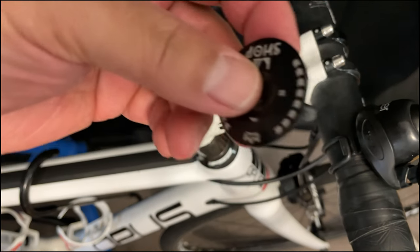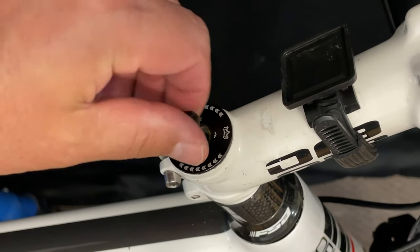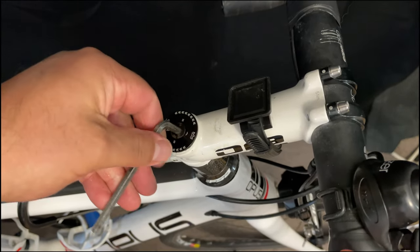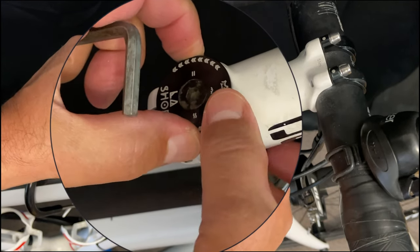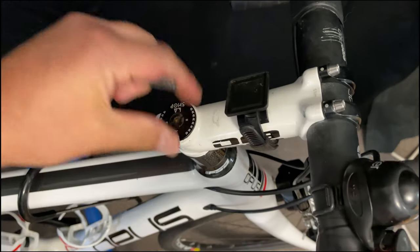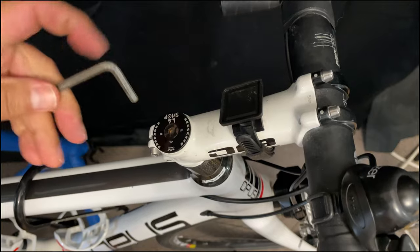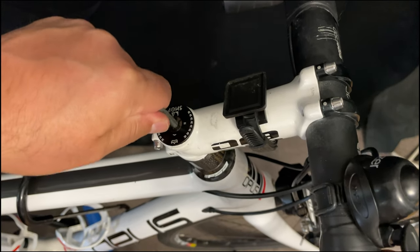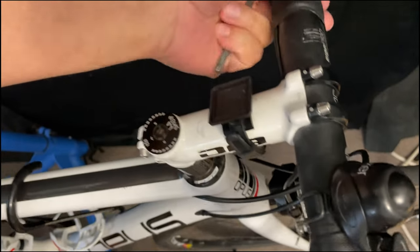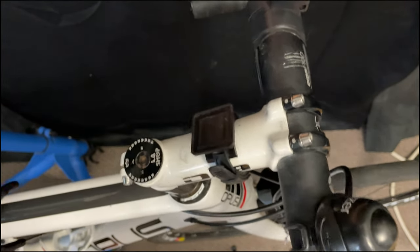We'll move on to the top cap. Had you tightened up the stem first, you'd need to loosen it for the top cap to get the compression. So we're just going to screw it on in here using this old Allen wrench. Try to keep it as centered as possible. We need to get proper compression — we could go by the recommended torque, but if it's still jiggling, you're going to need more compression. I think I've achieved it. Just grabbing the brake to check for play, and it seems to be pretty good.